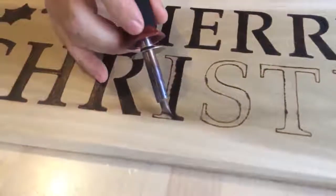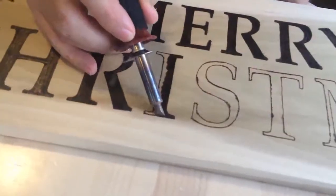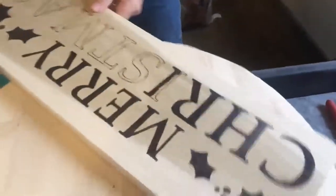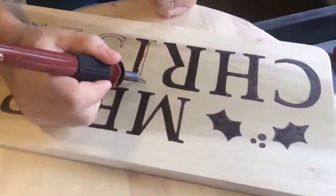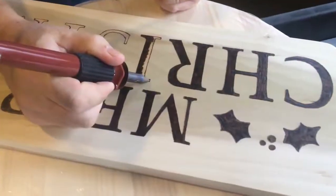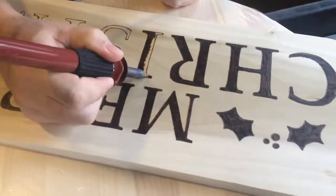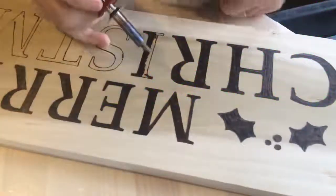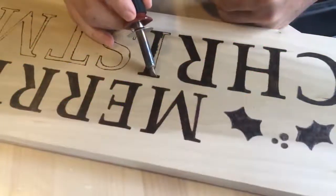There's other tools and attachments you can put on your wood burner that you can do shading with and all that, but I don't really get into the shading part of it. I just stick to this kind of stuff. It's become a little hobby of mine, and now I've got people ordering signs from me, which makes a few dollars on the side for doing something I like to do.